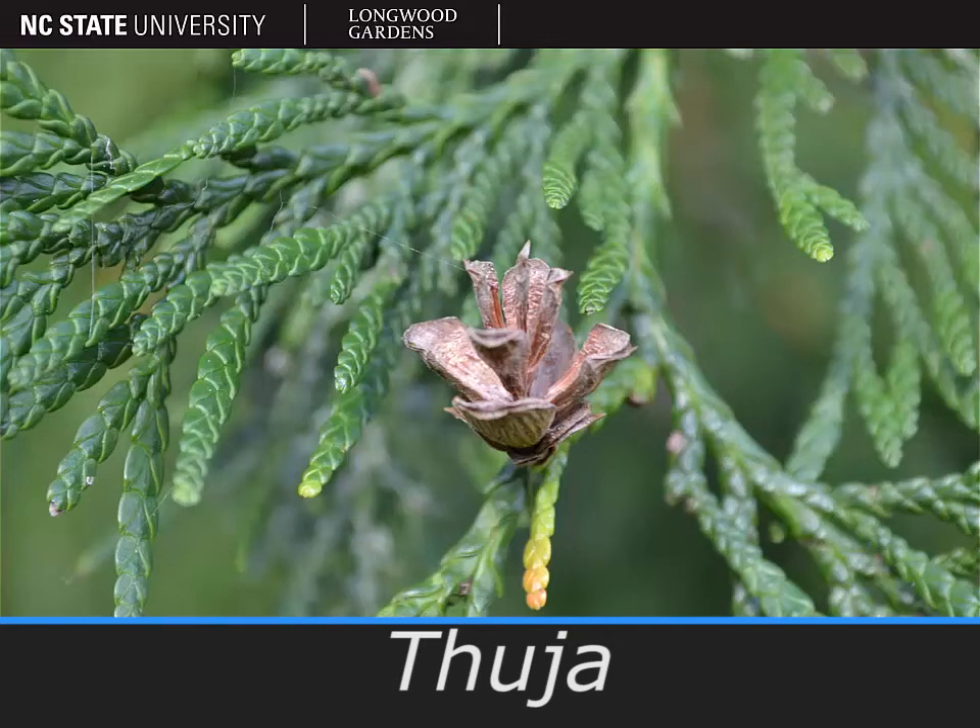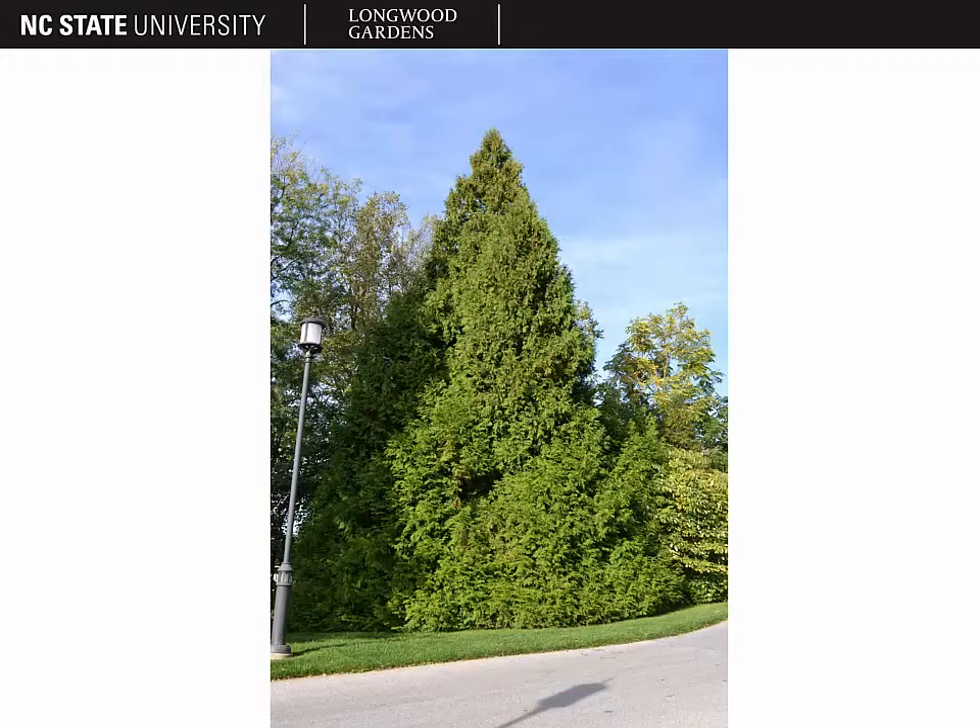Pictured here is a species of the genus Thuja, the arborvitaes. Arborvitaes are usually dense pyramidal trees. They can be anywhere from a very narrow to broad pyramidal shape.